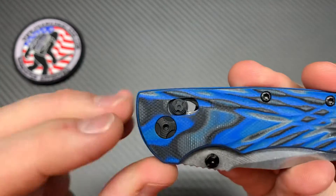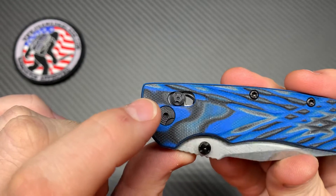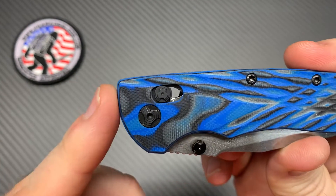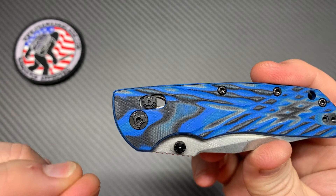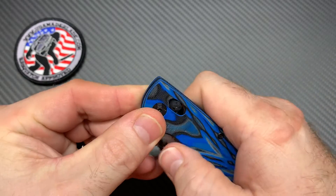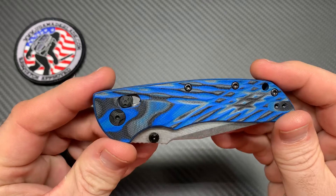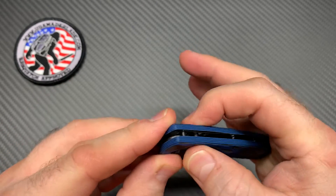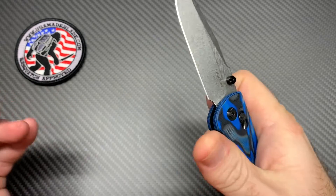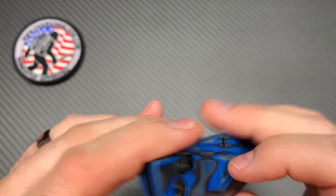Let's talk about the Able Lock. The thumb stud and the lock have that same pattern on it. It is very textured — it has very good traction. There is no slipping; it's very aggressive, which is a good thing. When you pull back with slippery fingers or whatever, it grabs. And the thumb stud — ain't no mistaking it, you own it. No big deal.